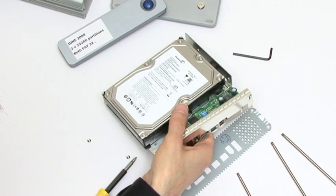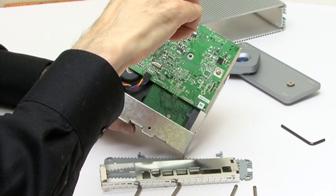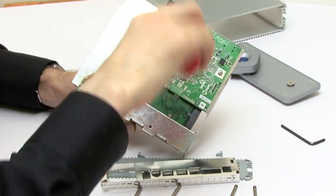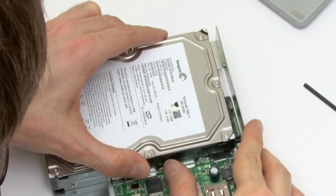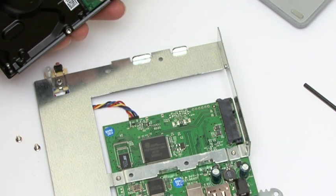Here you can see it's fitted with a standard 3.5 inch SATA drive which is held in place with the usual four screws. With these screws removed it's possible to slowly jiggle the drive back and forward to slowly remove it from the circuit board.